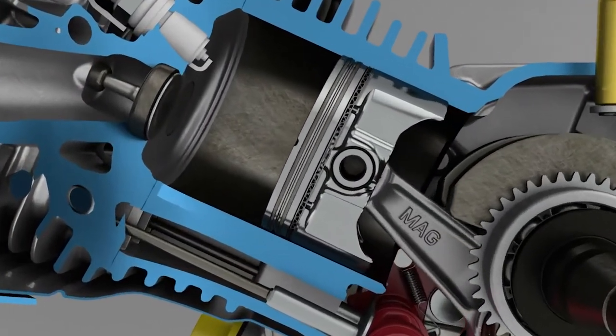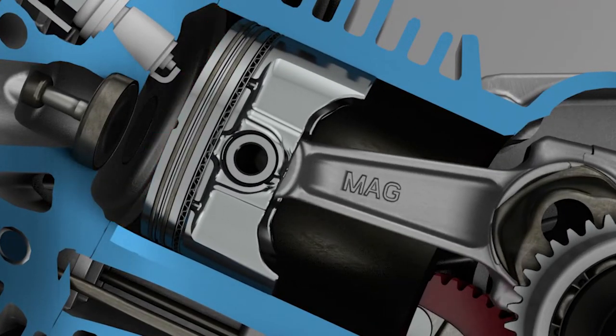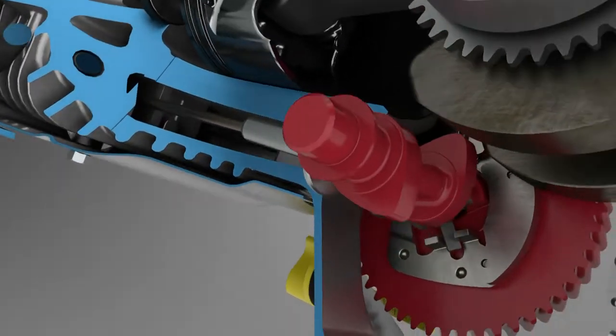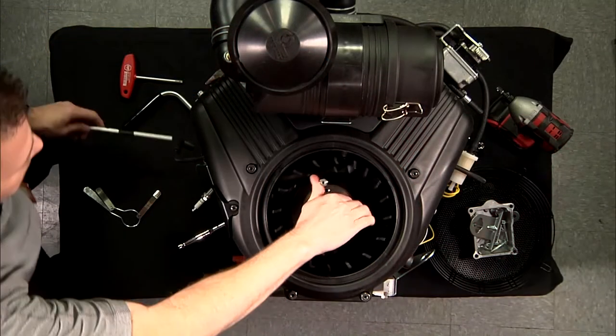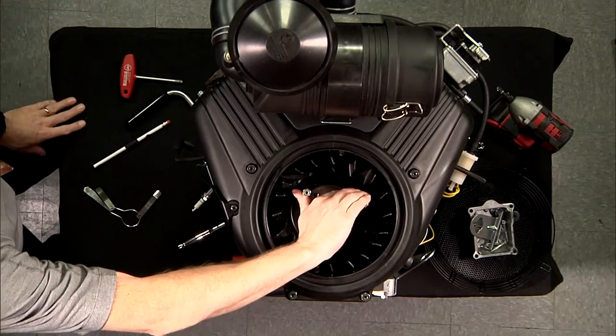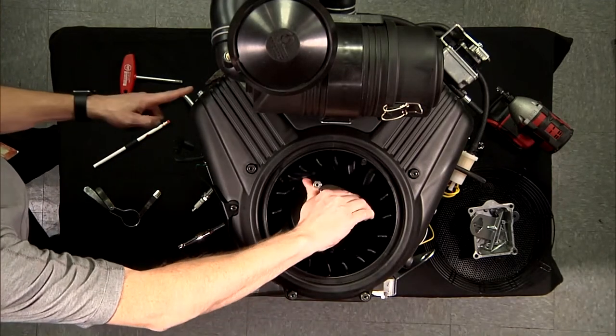Valve clearances on all Vanguard engines are set with the engine position so that the piston is one quarter inch past top dead center at the beginning of the power stroke. To ready the engine for adjustment, turn the engine over in a clockwise direction from the flywheel side until the piston is at top dead center with both valves closed.